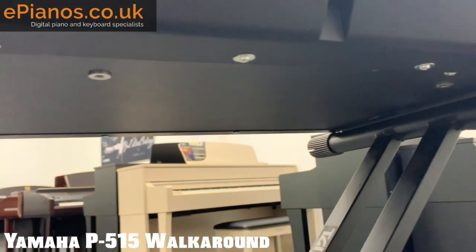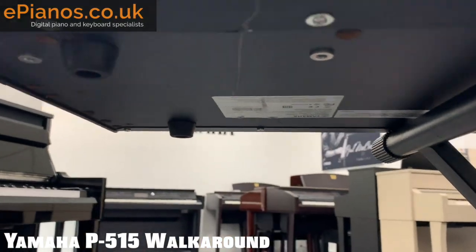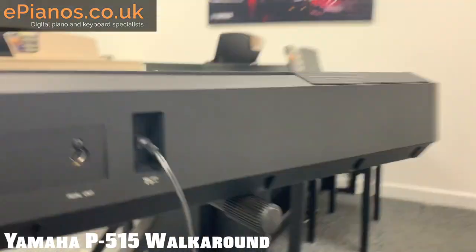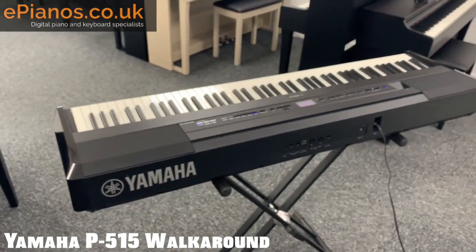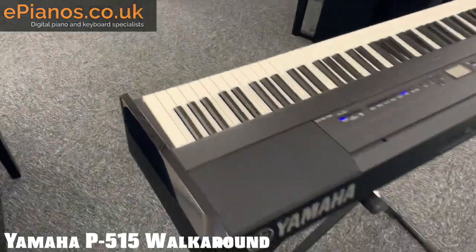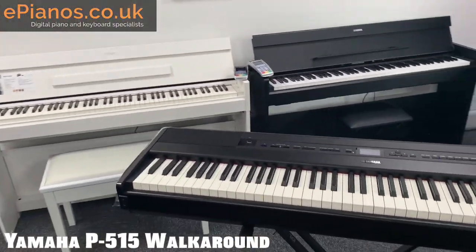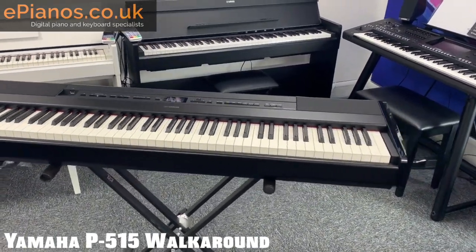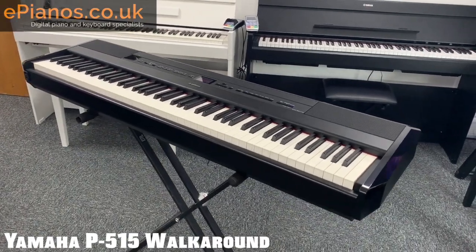Looking underneath, there's not much going on — very simple. On this side you'll have a tag with the serial number and details. That is it — it looks great, it sounds brilliant. We have got some other videos if you want to hear it in action, but ultimately I'm really impressed with the P-515. It looks really great. If you have any more questions just comment below, get in touch, give us a call or drop us an email, and we'll see you next time.